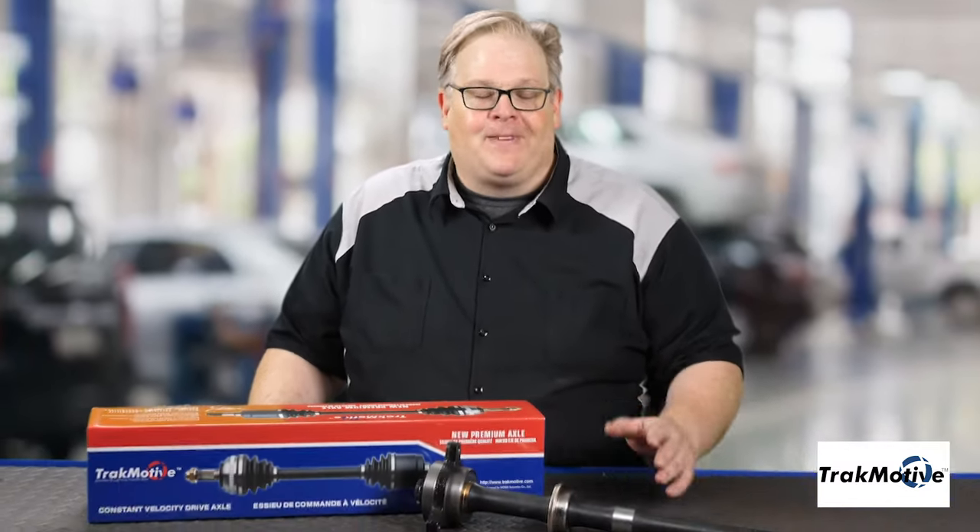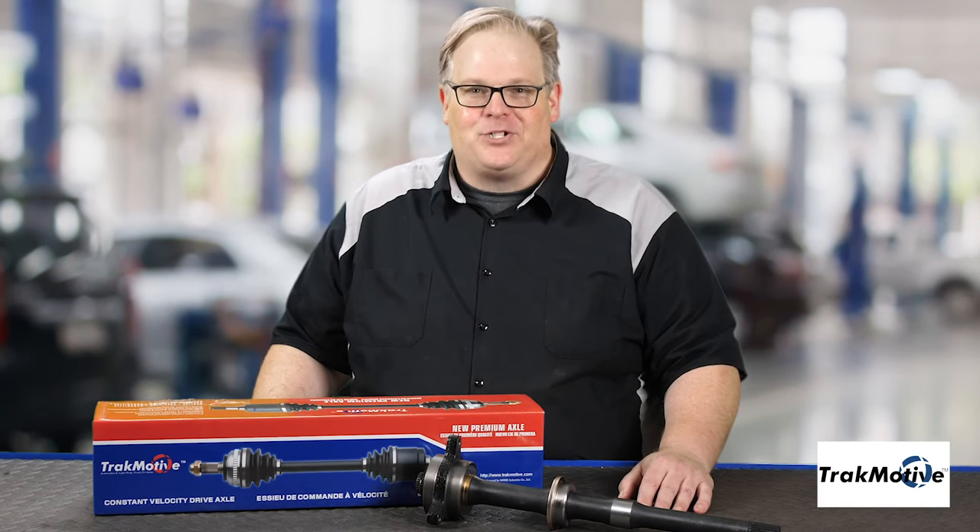They always say with progress comes opportunity. The intermediate shaft on a lot of these vehicles is a service opportunity because these will fail along with the CV axles. It's critical as a technician that you inspect these components when you're underneath the vehicle to make sure they're operating smoothly. I'm Andrew Markell. Thank you very much.